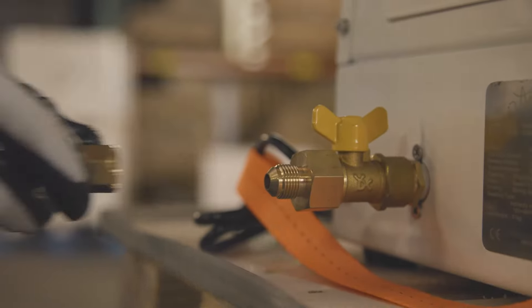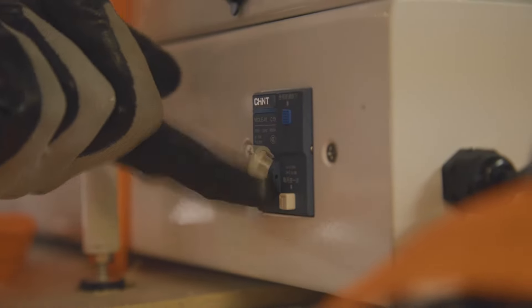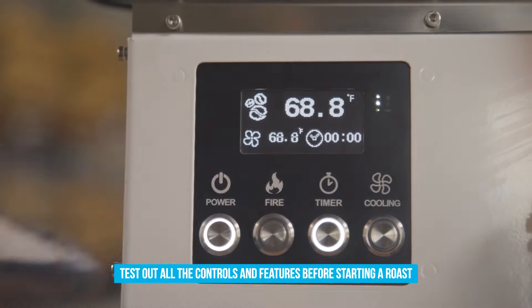Attach the regulator hose to the gas valve and to the propane tank. Ensure that the power switch is in the on position, then plug in the roaster and hit the on button.